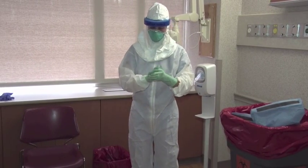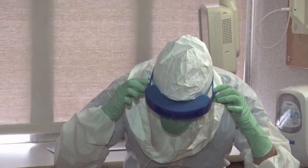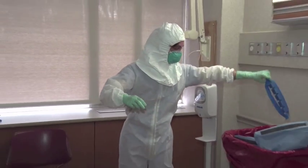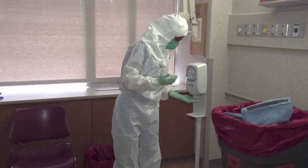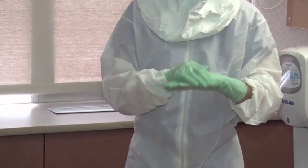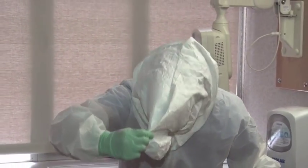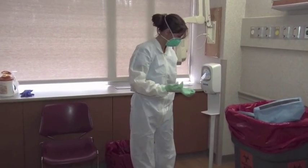Remove the face shield by tilting the head forward, grabbing the sides of the elastic band near the temporal area, and slipping the strap off the head. Inspect and disinfect the inner gloves. Remove the hood by tilting the head forward, grabbing the top, and pulling off and forward with one hand. Inspect and disinfect the inner gloves.